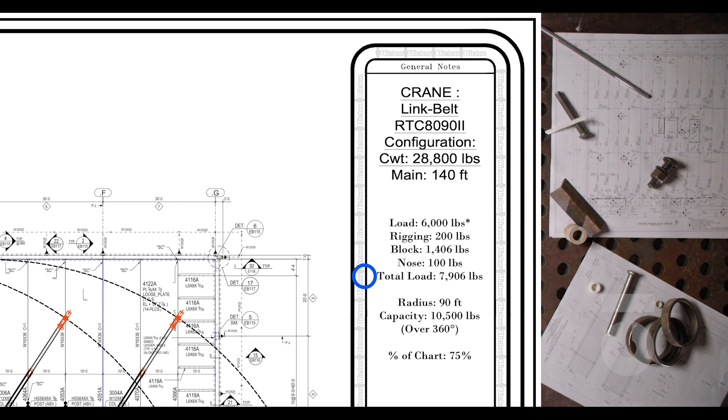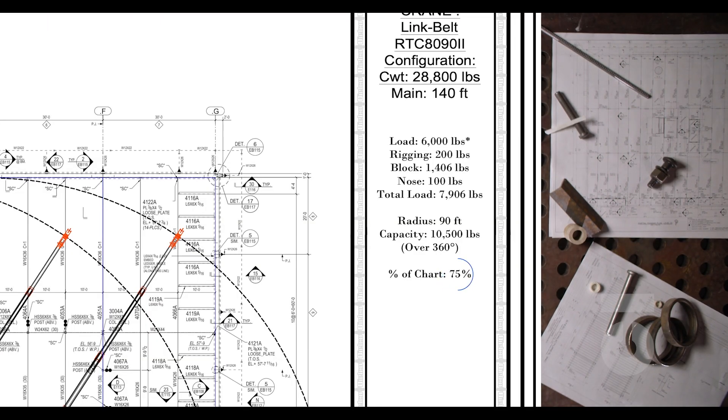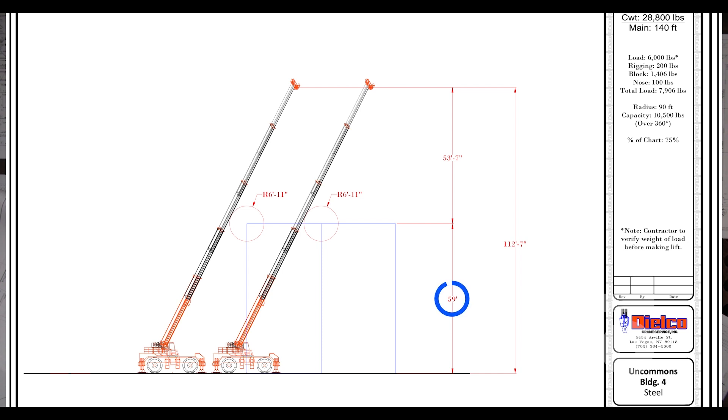Continuing through our lift plan, we'll see the crane's working load capacity chart. With a 90-foot radius we can have a boom length from 100 feet to 140 feet, with our max load needing to be within 11,600 pounds and 10,500 pounds respectively. With our load estimated at 7,906 pounds and a max load capacity of 10,500 pounds at 140-foot boom length with a 90-foot radius, we are at 75 percent of the crane's working load capacity — reflected in our general notes. An elevations page within the lift plan details our crane's boom lengths: our building height will be 59 feet, so the crane's general working height will be roughly 112 feet 7 inches. As long as you don't exceed 75% of the crane's working load capacity for boom length and radius, we should be just fine. The lift plan also goes into general dimensions and specs of our crane itself.